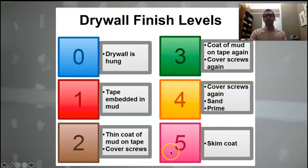Taking it up to level five is a significantly higher level finish. A level five finish is smooth wall — this is as smooth as it gets. We've covered the screws, we've sanded everything, we've primed everything, then we're going to come back and completely cover every square inch of wall surface with drywall compound. We're going to skim coat everything out.